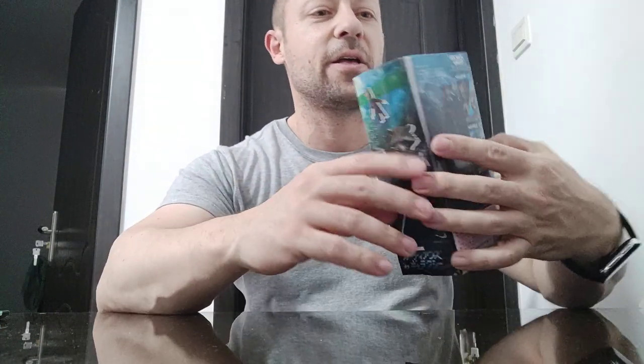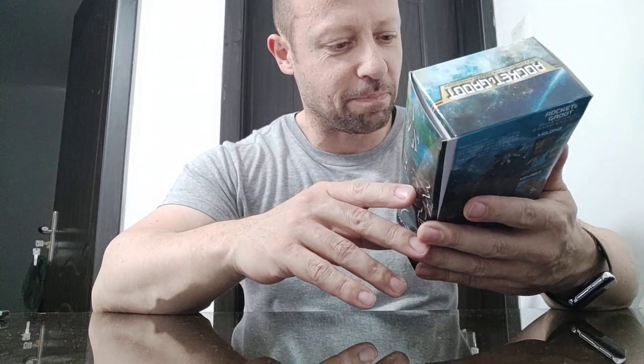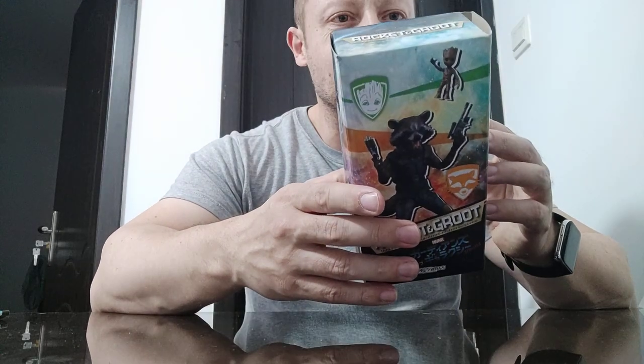Welcome back, awesome action toy fans and subscrubs. I have here a — it says Rocket and Groot, well it's Rocket. It's all in Chinese. It says Bandai, 2007, made in China, and on the back it says S.H. Figuarts.